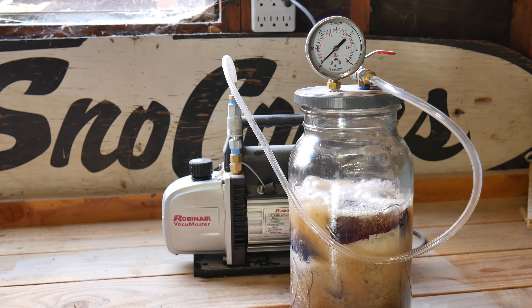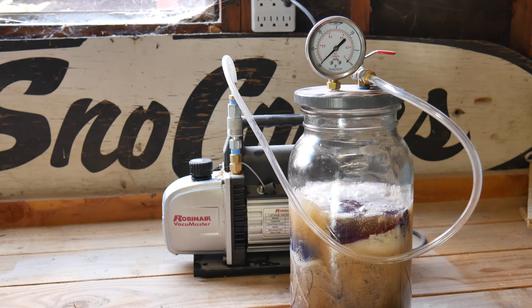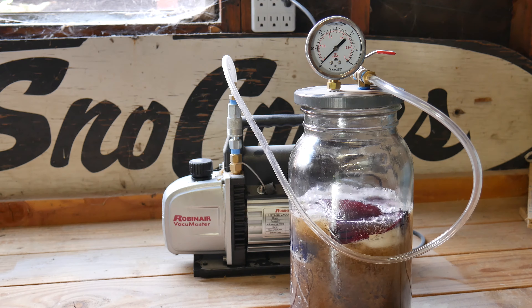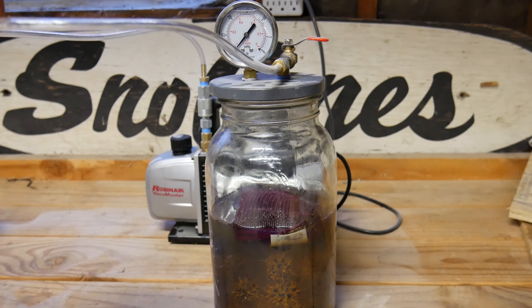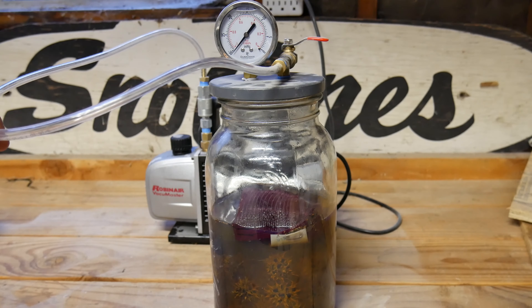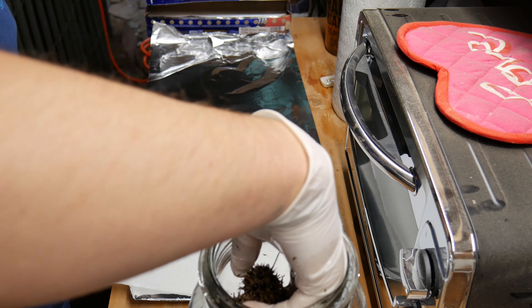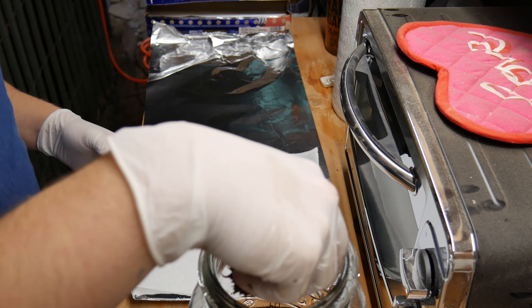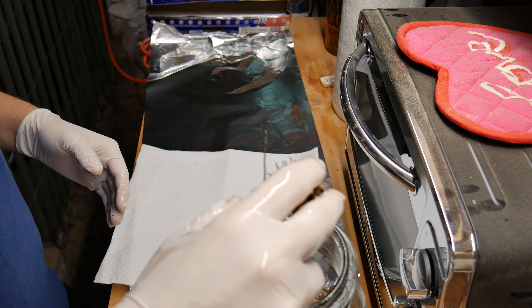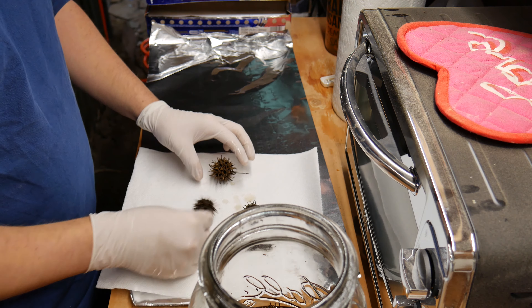If you're doing this, you need to make sure the bubbles don't get to the top of your vacuum chamber. I was lucky in this case because there weren't too many bubbles — I wasn't using all of my vacuum chamber's capacity. After it has been going for about five or six hours, I turn it off and then let it soak overnight, about 10 or 11 hours. The longer you let it soak, the better.